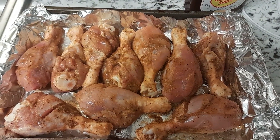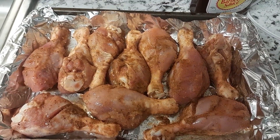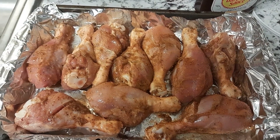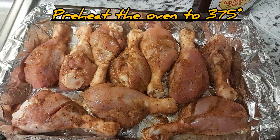Within that time, that's when you preheat your oven to about 375. Remove the chicken from the refrigerator after 30 minutes, let it sit for about 15 minutes, then you place it in the oven.